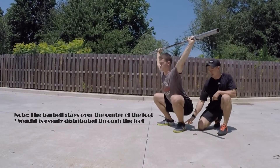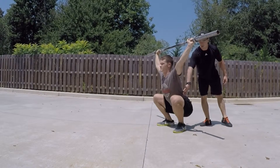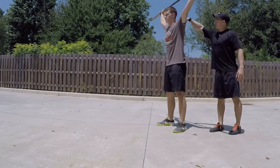From there he's going to go ahead and put it overhead utilizing that good muscle snatch. Posture is key in everything — movement is simply posture applied in different positions. What we want to see is that his shoulder, his hip, and his ankle joint are all in that straight vertical line.